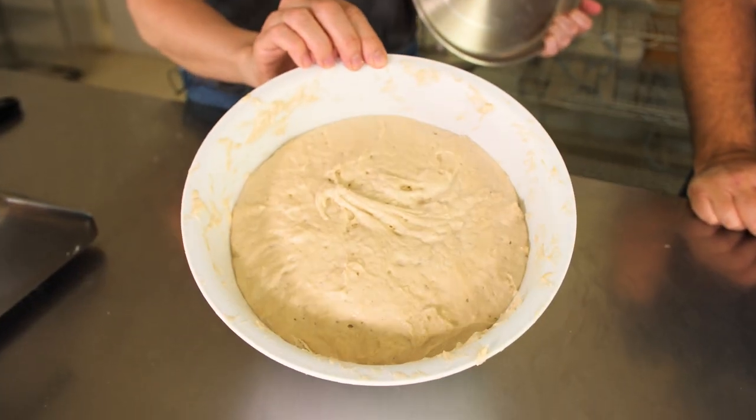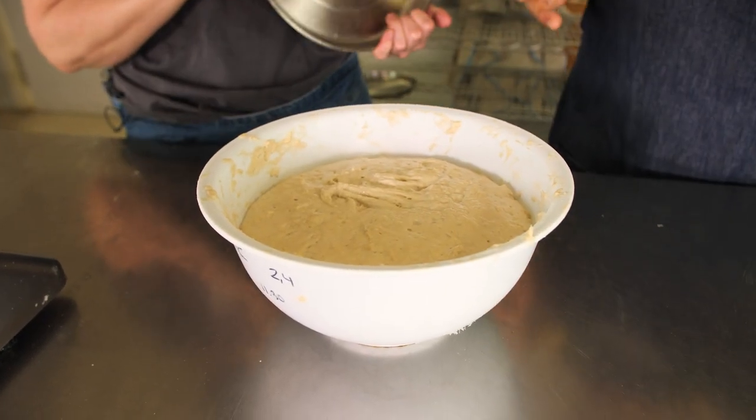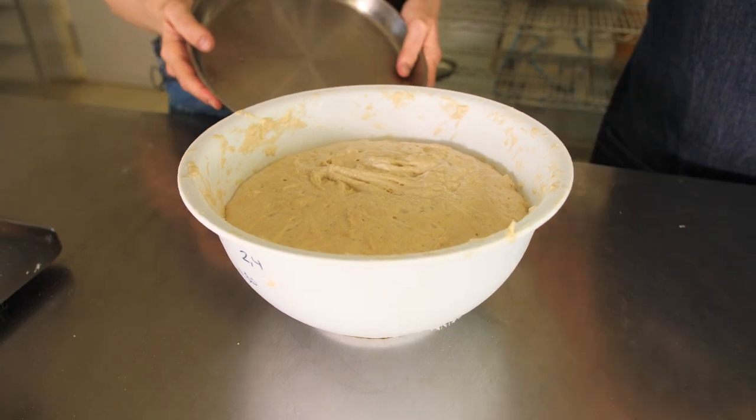What happened here? It's grown a lot — it's a bit hot in the bakery. Take a look at this — incredible. And it's almost kneaded by itself. It's like magic. The magic of the gluten. And now what we're going to do to it is going to make it even better.